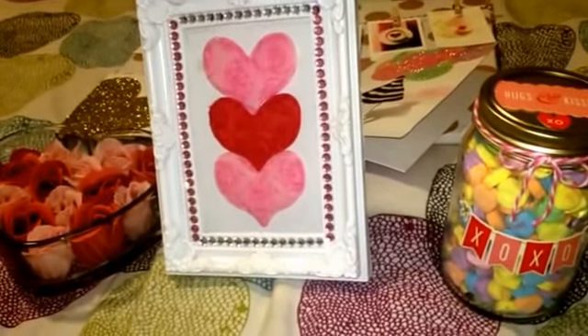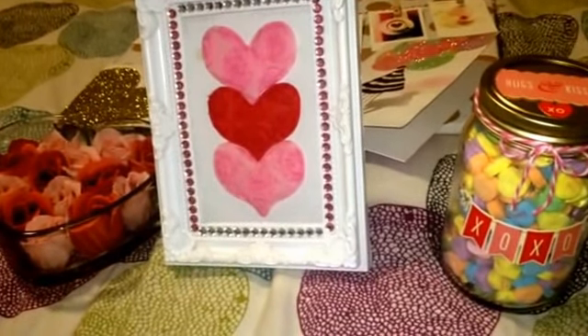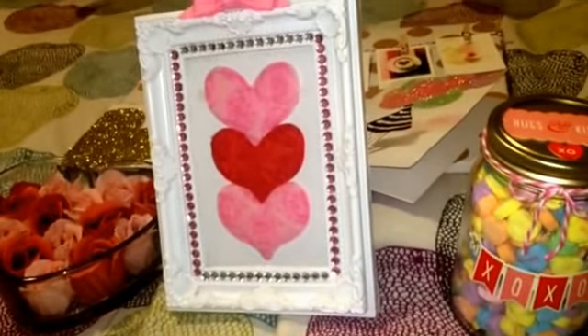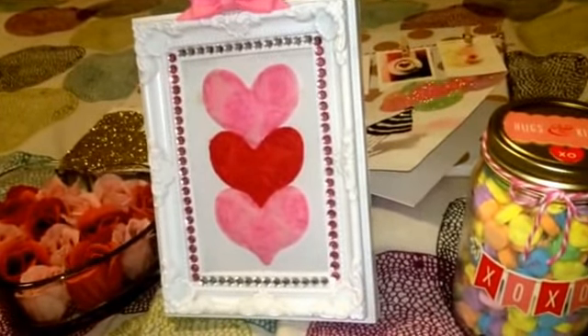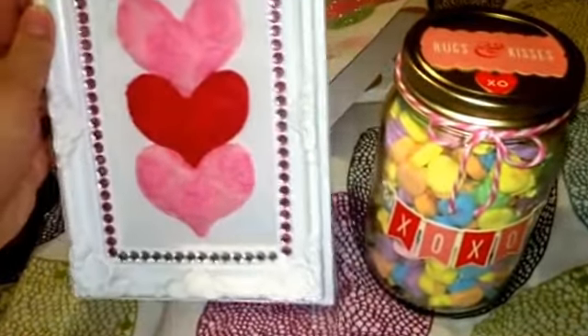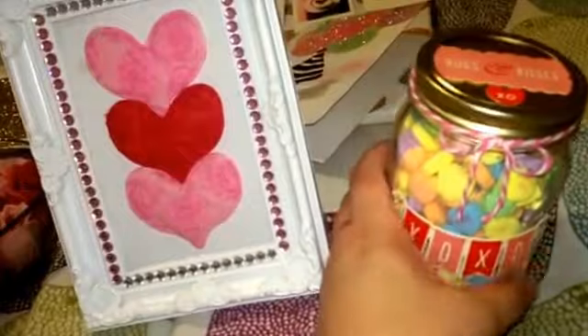I don't think a tutorial is really needed, but I just wanted to share some ideas with you all in case you wanted to give them as gifts or make very quick, simple decor for your house. These items can actually all be bought either at Target or Dollar Tree.